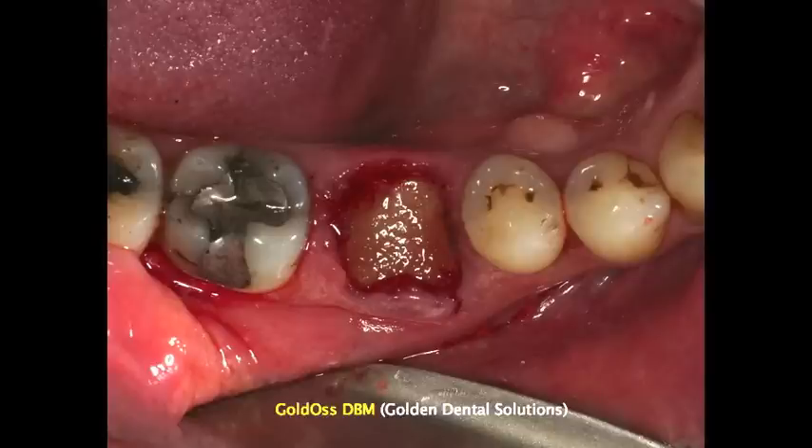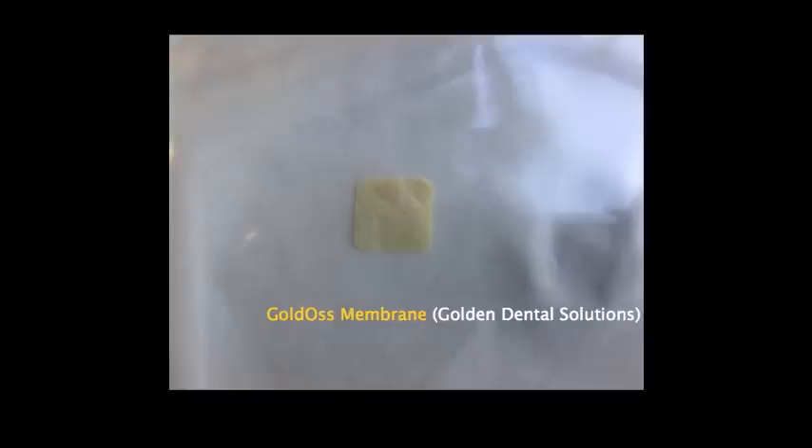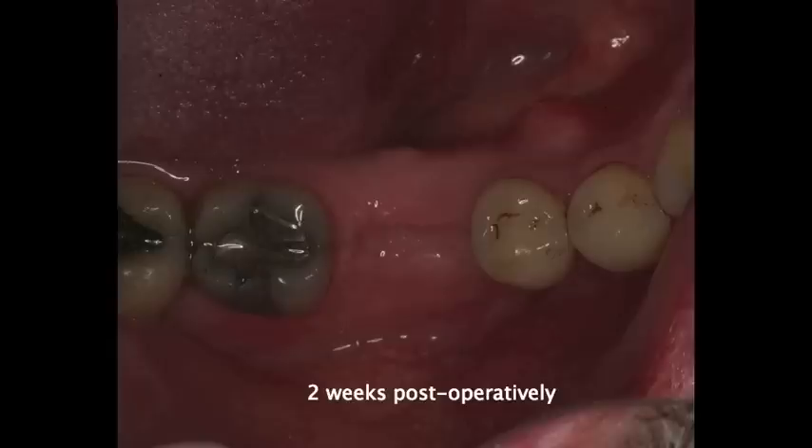We went ahead and packed it, but we don't condense it like an amalgam. At that point, we'll go ahead and place a pericardium membrane, which is the Goldos membrane from Golden Dental Solutions. We tuck in the lingual portion as well as the buccal portion. While it is in place, we'll go ahead and suture it with the sutures of your liking. We'll allow this area to heal for about 7 to 10 days before removing the sutures, and then within 4 to 5 months we'll have the proper bone quality to place an implant.